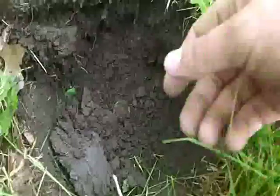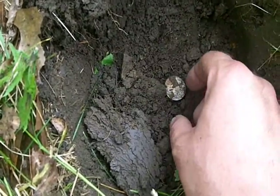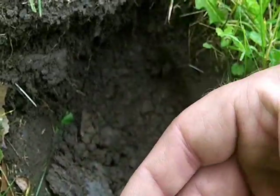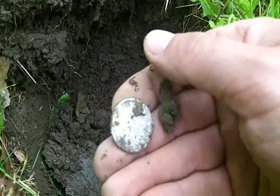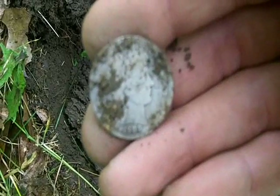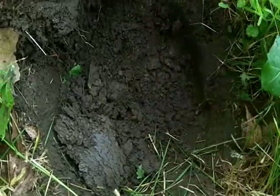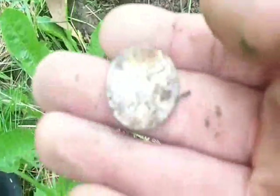My camera was almost dead — that last thing ended up being a 1981 zinc or copper penny. But now I've got — oh shoot — that's a Barber quarter! Holy cow, I didn't even do the same laws because it was like a 10-43 ID. I thought for sure it was gonna be junk.